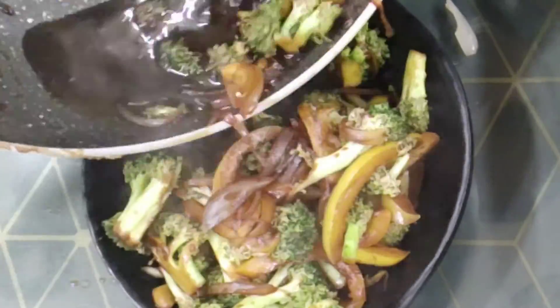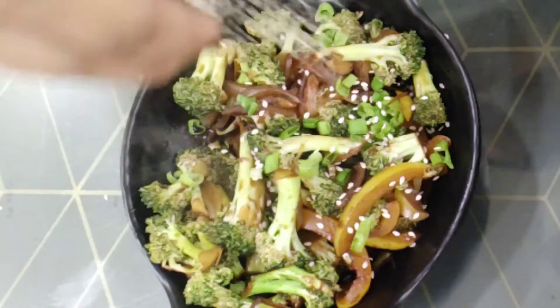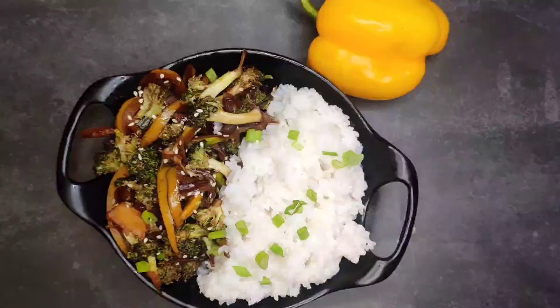And now, just serve it. I really like rice so I will serve it with white rice. You can also serve it with brown rice, or you can just eat it alone. And our broccoli stir fry is ready.